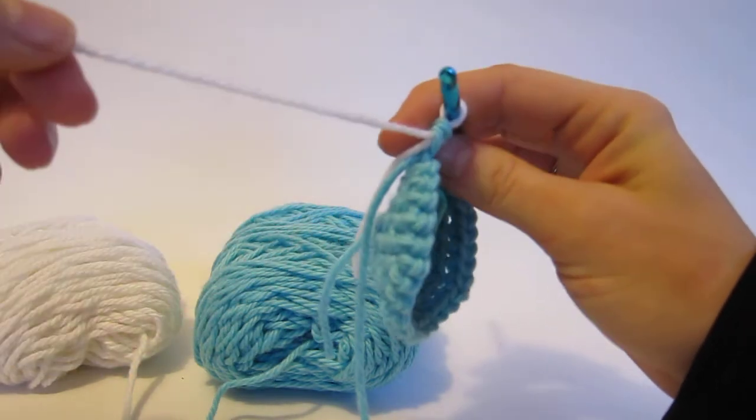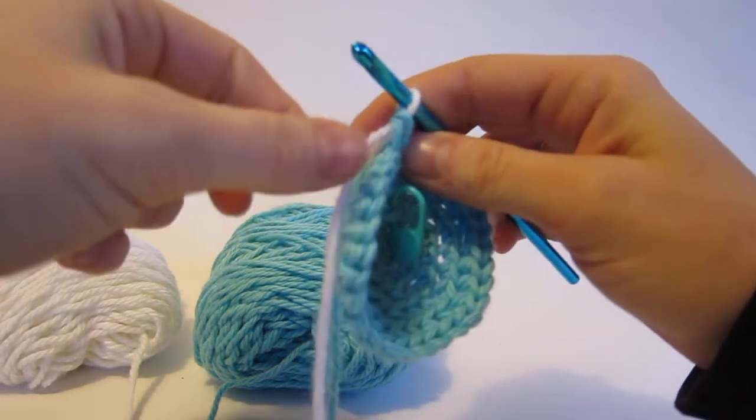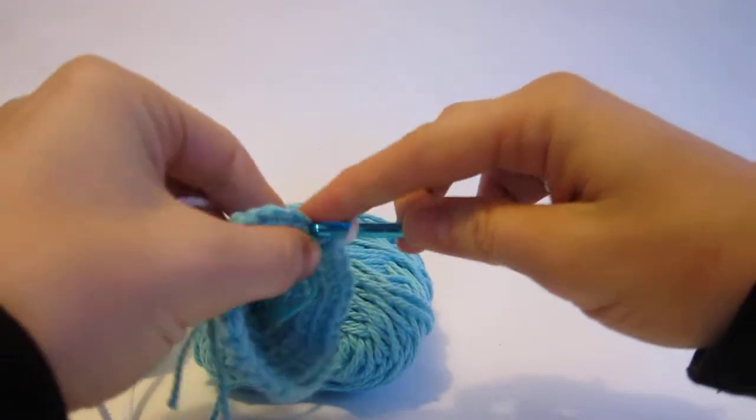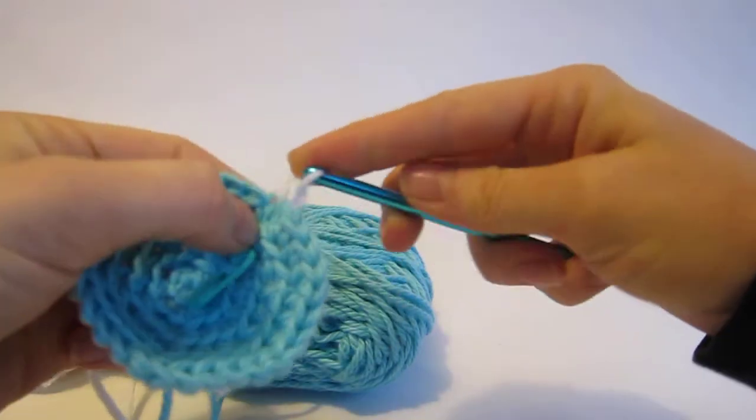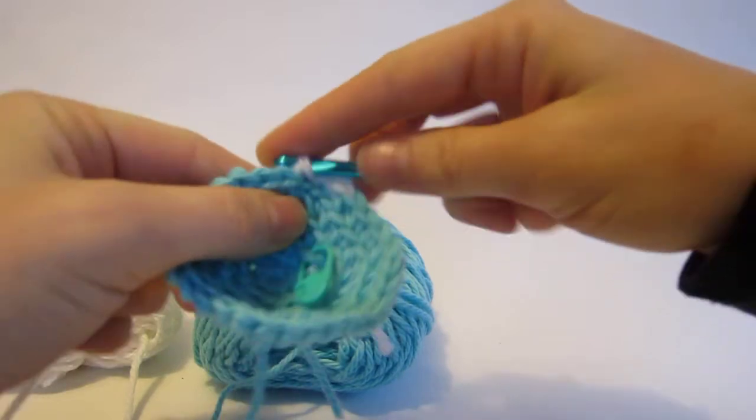Now I want to work with the white yarn, so I'm going to leave this blue yarn just hanging — I'm not going to worry about it at all. And my pattern tells me I need to crochet ten stitches, so I'm going to do that with my white yarn right now.